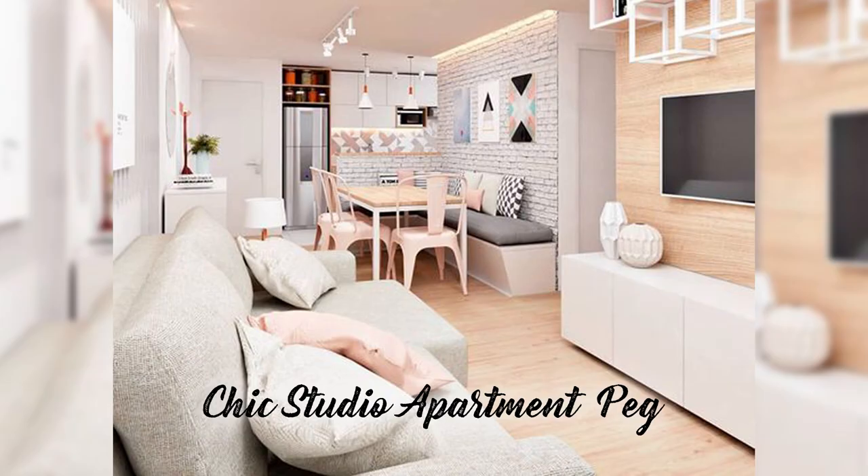Hey homeowners, this is Bianca for MF Home TV. This week is another episode of Let's Recreate.